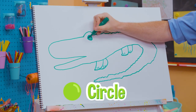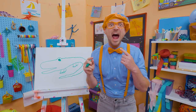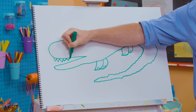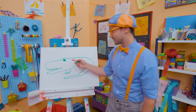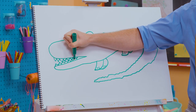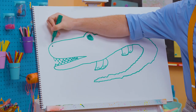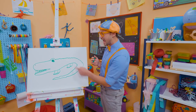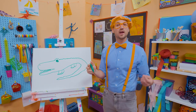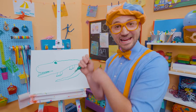And now for the eye — let's draw a circle and color it in. What is this alligator missing in its mouth? Sharp teeth! I always am very careful and stay a safe distance whenever I see an alligator — they're pretty dangerous, but also really cool creatures to look at from afar. Let's draw some teeth right here. What sharp teeth it has! And let's add a nostril right up front so it can smell. That was so much fun drawing an alligator with you. Remember: an alligator has a nice rounded snout, but a crocodile has a nice pointed snout. If you want to draw more with me, all you have to do is search for my name. B-L-I-P-P-I. Blippi!